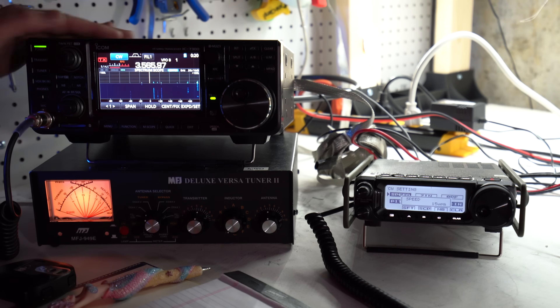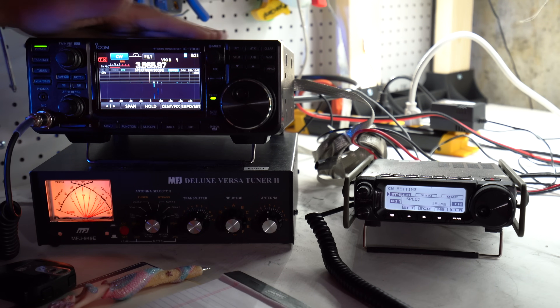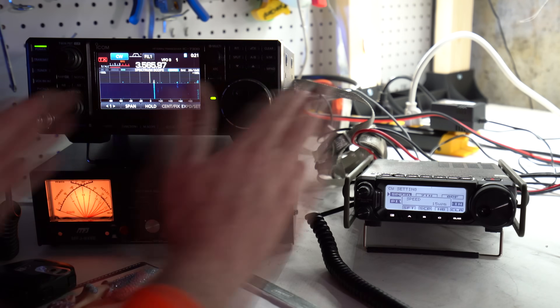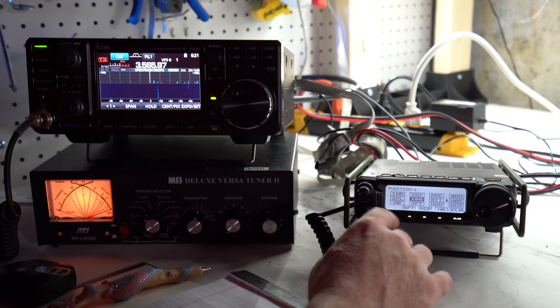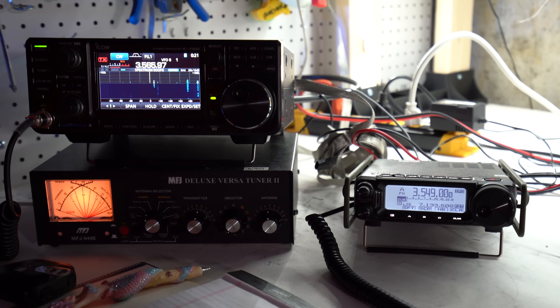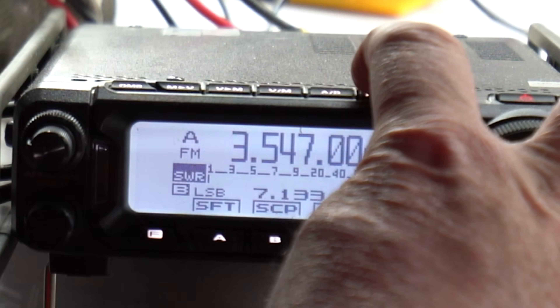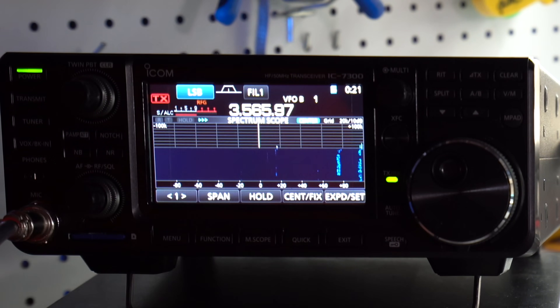What does the 891 have that the 7300 doesn't? An internal antenna tuner — but it's not that good. It only tunes if your antenna is almost resonant, 3-to-1 SWR or better, otherwise it won't tune. So I consider it not really a tuner; that's why I have a real external tuner. The 7300 has no internal tuner at all, but that's fine for home use. The menu system on the 891 is just way worse. Changing modes: on the 891 I have to hold down the mode button. On the 7300, I just go CW — two clicks and done.